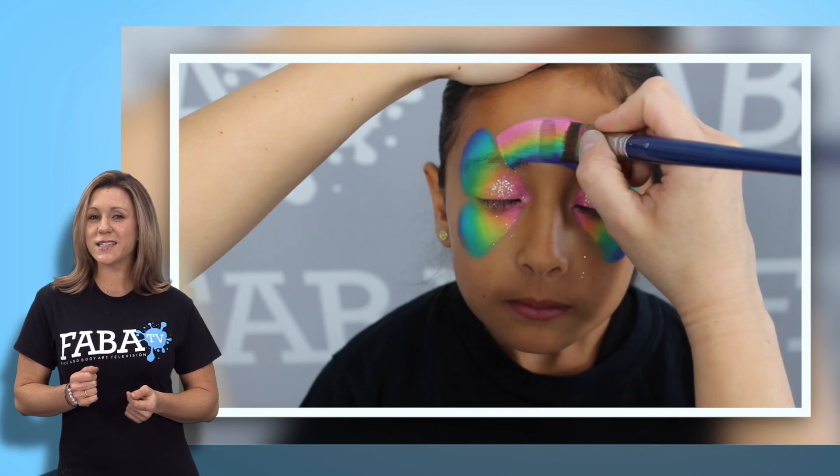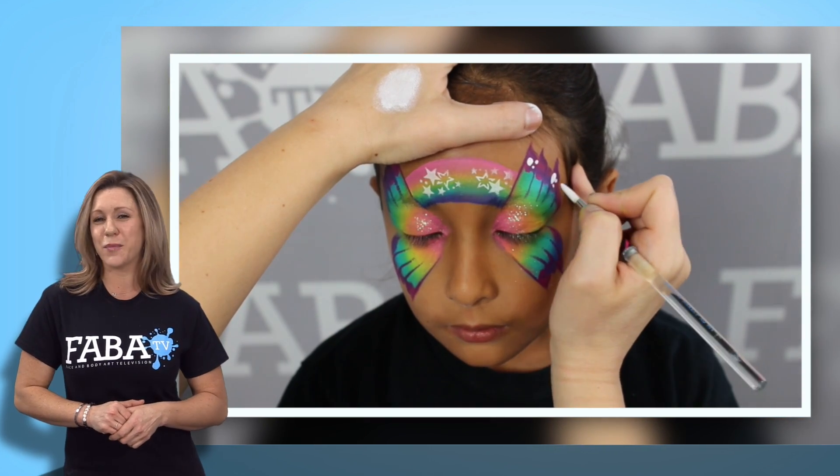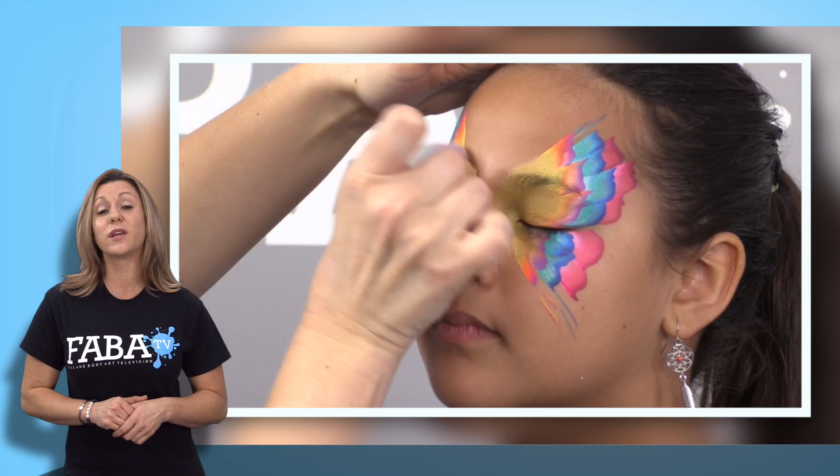Here is another exceptional class to teach you how to create colorful and incredibly cute fairies, Cameron Garrett style. You will learn how to sponge rainbow cakes and also properly use stencils on the face to add dazzle to the designs.